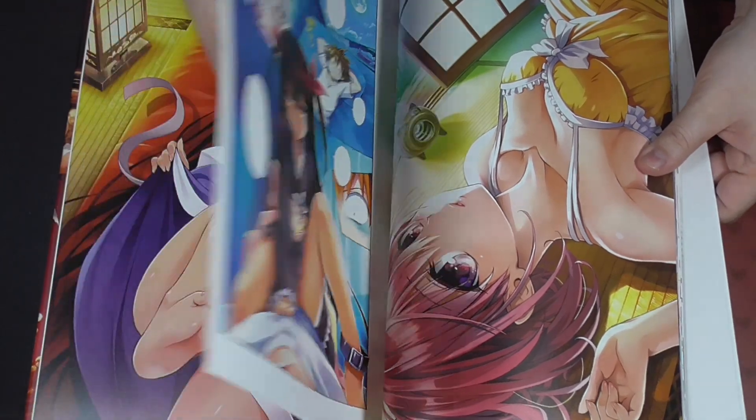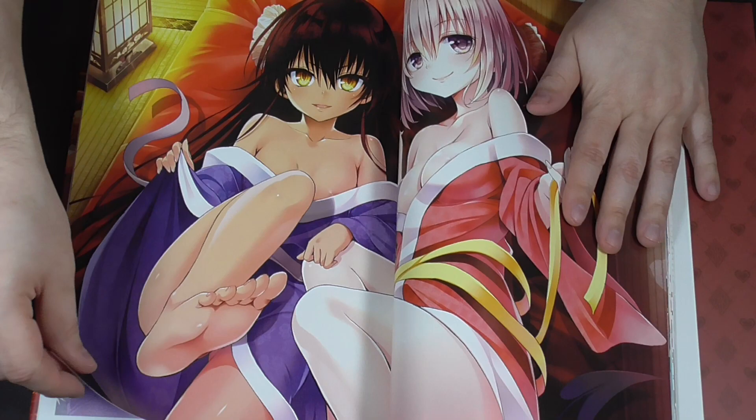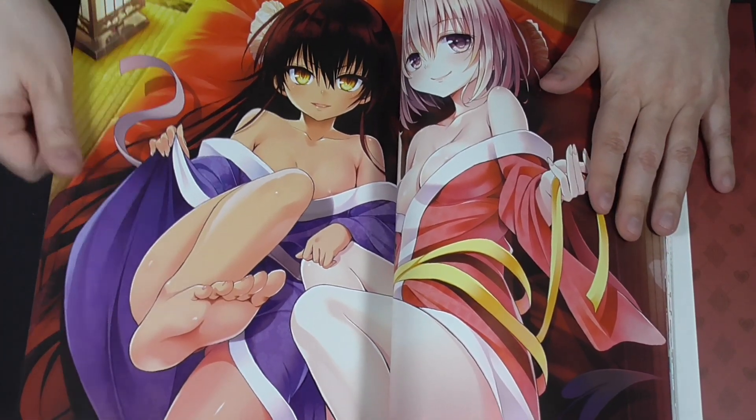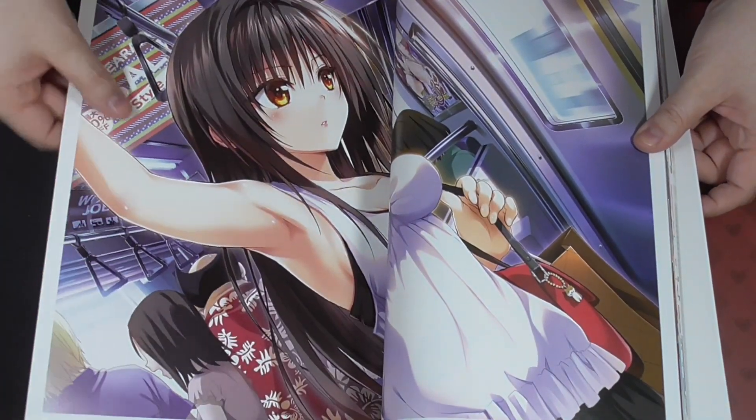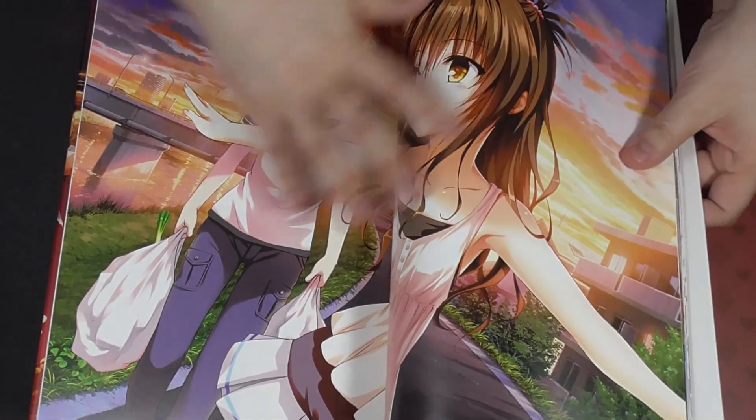Great art. I recommend this art book a lot, just like the Venus. Harem Gold is also really amazing. If you're a huge fan of To Love Rue like I am, this is definitely a must-have for any fan.